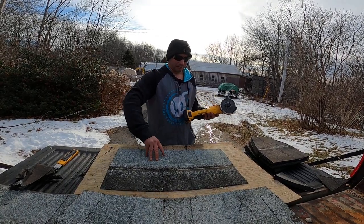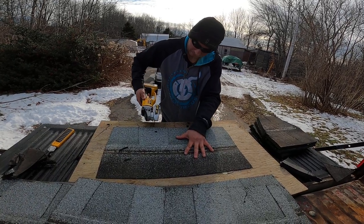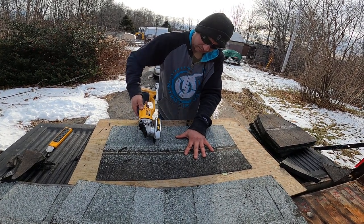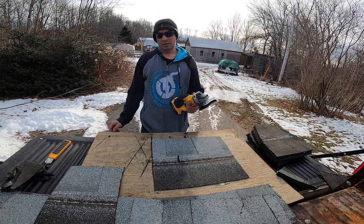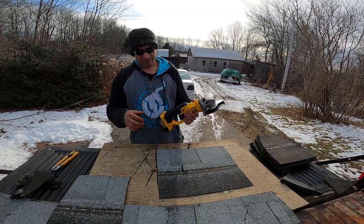Now I'm going to show you on a cold day — here's an architectural shingle. I'm sorry to tell you, that's way easier than using one of these things.